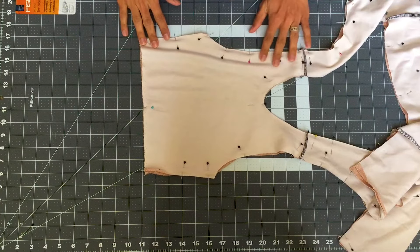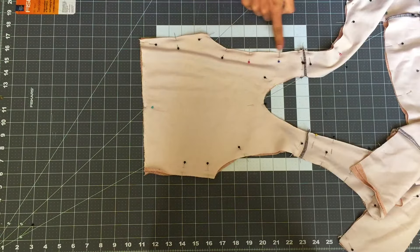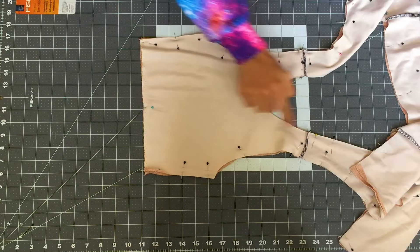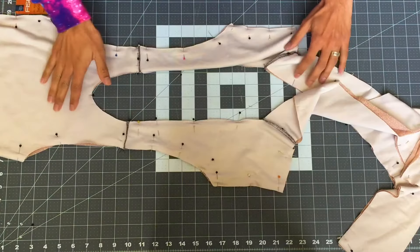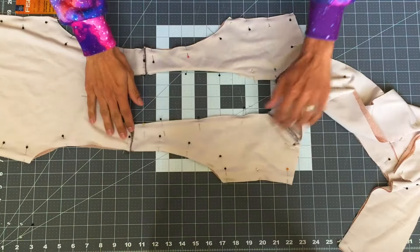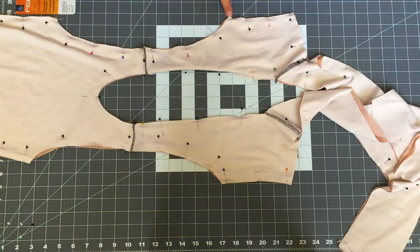Now we will be sewing the armhole, the neckhole, and the ties together, leaving the bottom and sides of the back bodice open and the sides of the front bodice open. Follow the video to get a clear idea of how we seamlessly line this bodice.